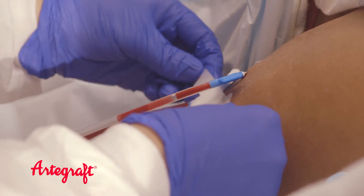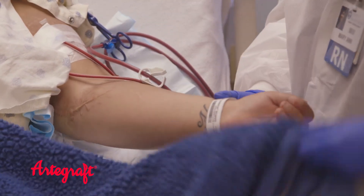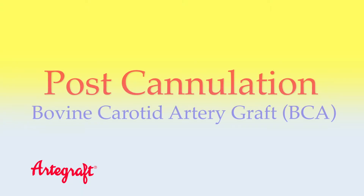Also be sure to rotate your needle sites using the rope and ladder site rotation plan each treatment, so your graft will last longer. Once cannulation needles are in the graft, secure them to prevent dislodgement during the treatment and continue as directed by dialysis center personnel.